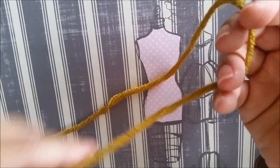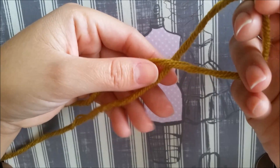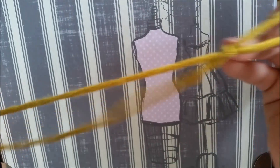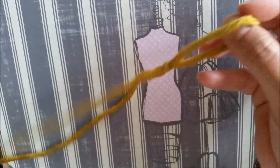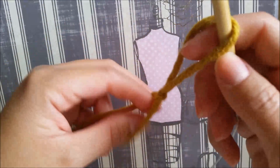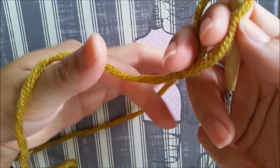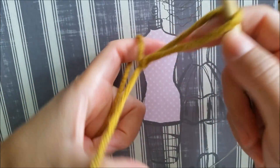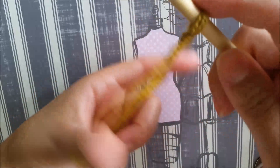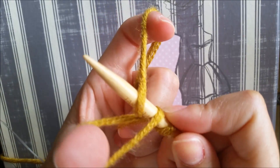To start, we're going to make a simple knot. I'll leave a little bit of a longer tail. Let's cross my tail over the other thread, wrap my tail around my thumb — this is my tail — put it down, go under, over, and through.